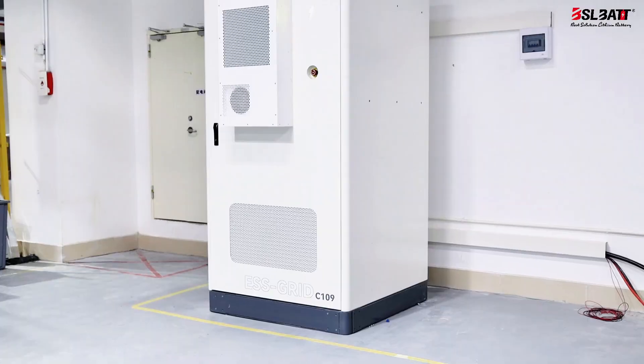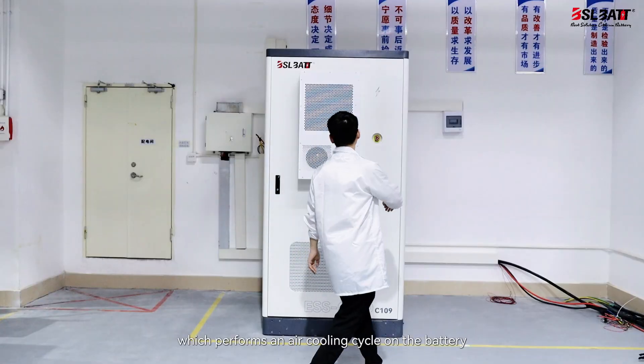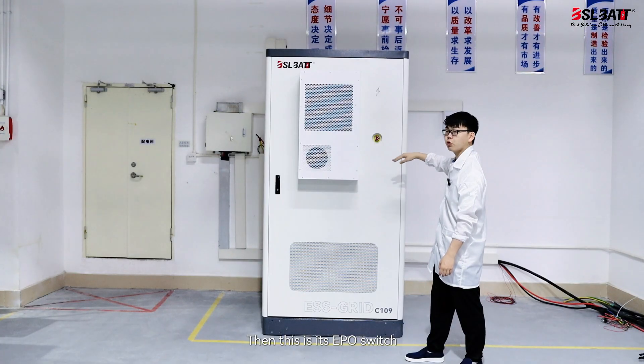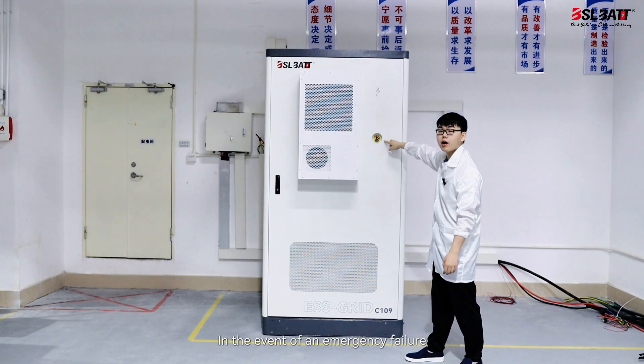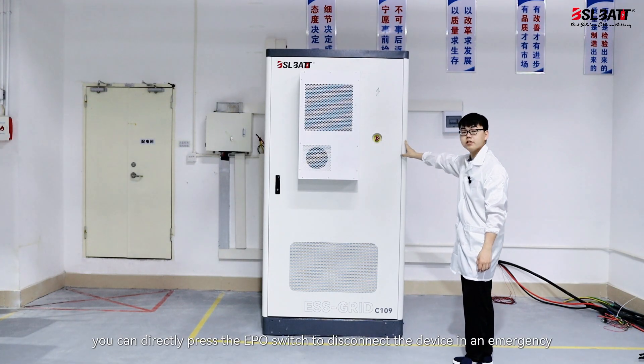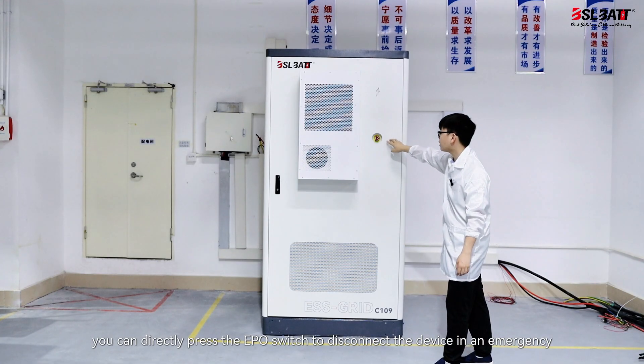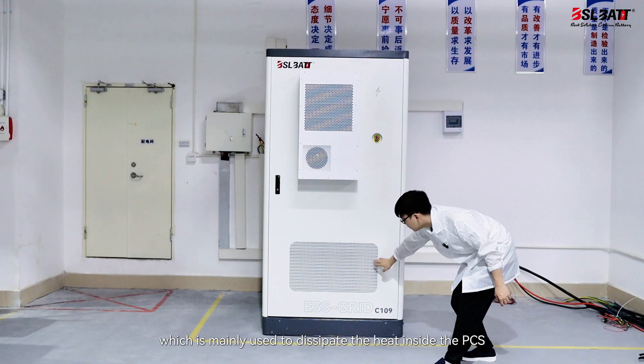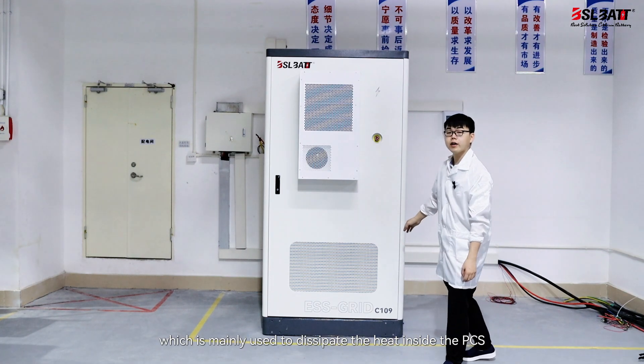From the appearance, we can see that this is its air conditioner, which performs an air cooling cycle on the battery. Then this is its EPO switch. In the event of an emergency failure, you can directly press the EPO switch to disconnect the device in an emergency. Below is the air outlet of the PCS, which is mainly used to dissipate the heat inside the PCS.